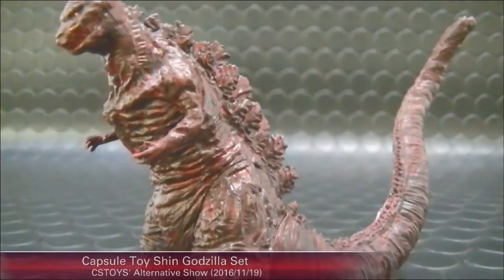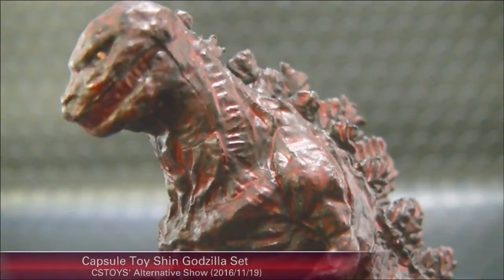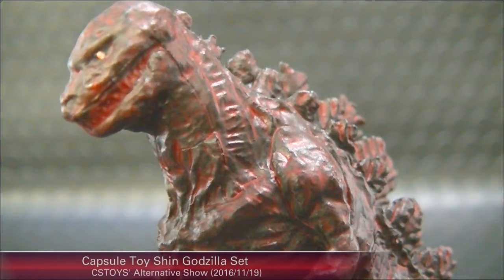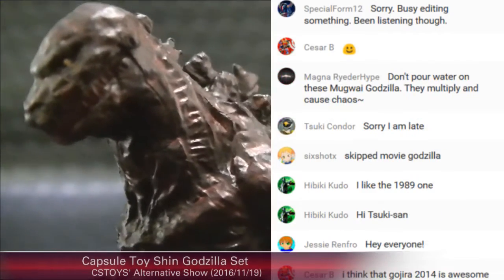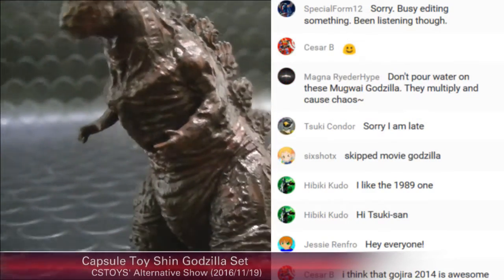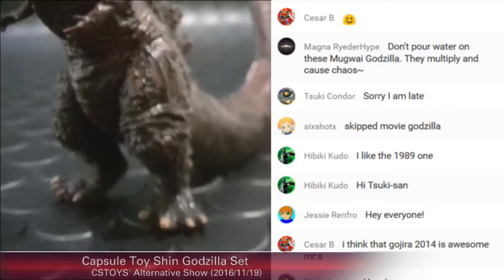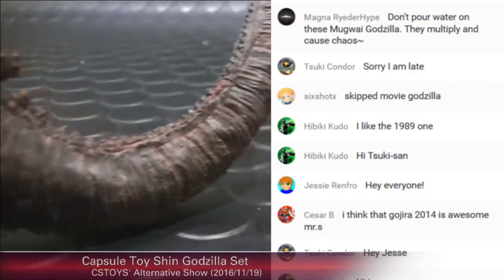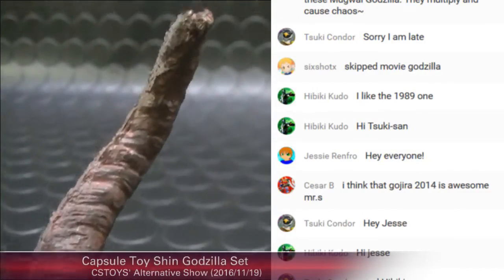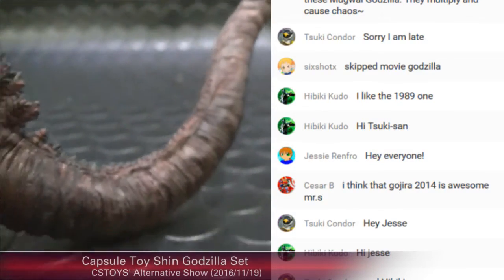Let's take a look at all three of them. Here's the mini Godzilla — let me give you some close-ups. I'd like to hear your opinion about this one. He has very small hands, and a very long tail.